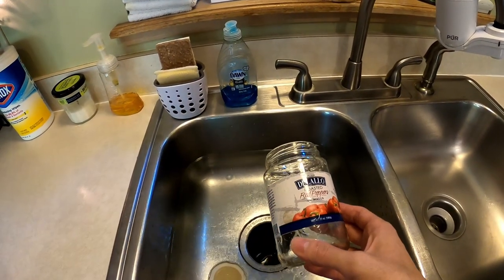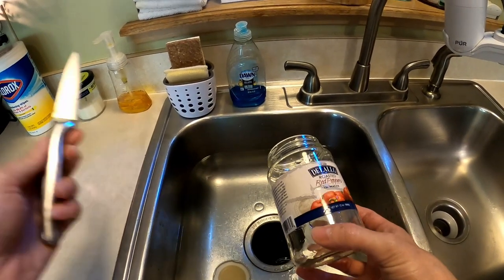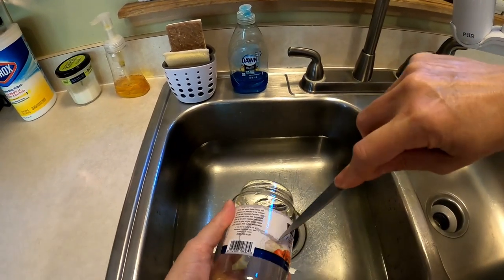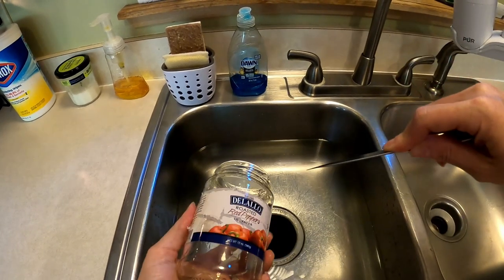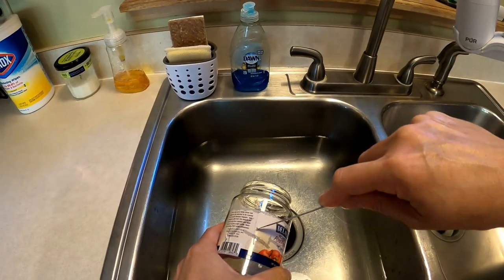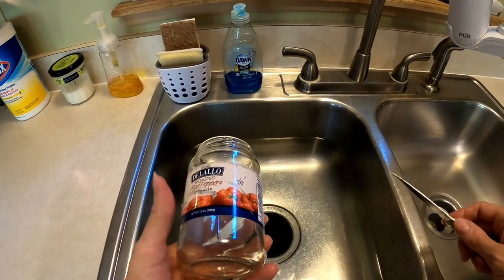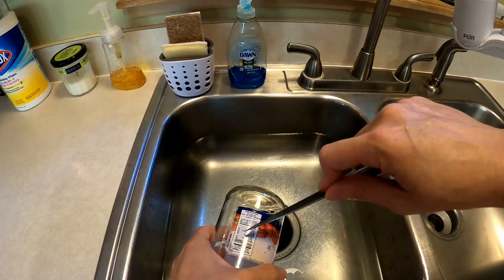One of the tricks I've discovered if you have a label that's a little stubborn and won't come off: if you just take a knife and make slashes in the label, it will allow the water to get underneath, which makes it a little bit easier to get off. Obviously you never want to cut towards yourself — don't want to stab yourself. All we're trying to do is make candles, not do surgery.